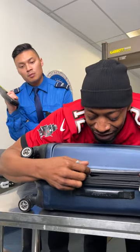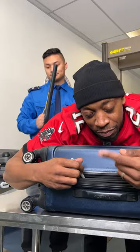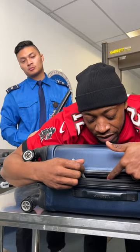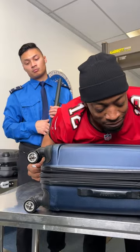Now, here we go. You put it down. You can take your finger once you get it in there and you can just go around both sides, and that'll help you by time.